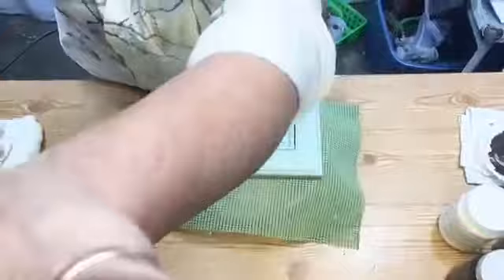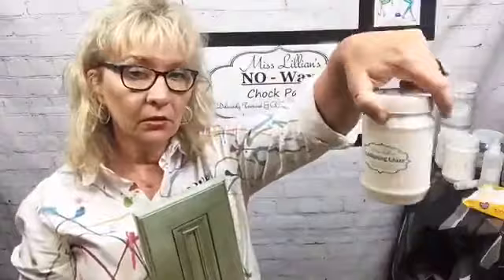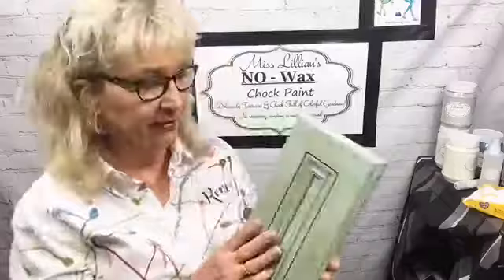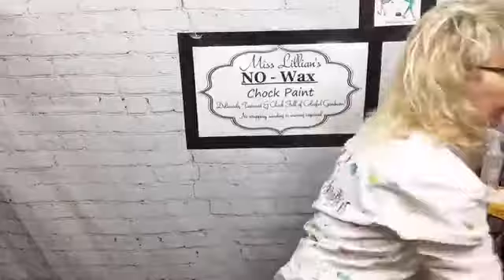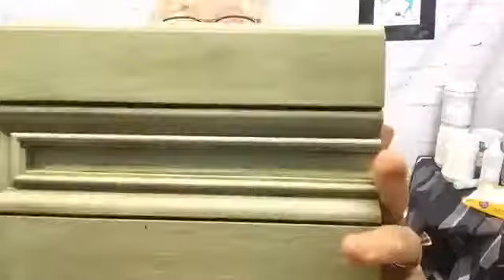Now we have one more test. I wish I could see y'all's faces when I do this screwdriver test. One of the doors I did before the ultimate cabinet paint — she has 49 colors, 10 different antiquing glaze colors, and 8 gel stains. This has Dura Shield on it. That is amazing — I'm telling you there's not a scratch on that anywhere. That to me is the ultimate test.